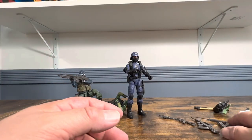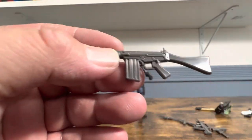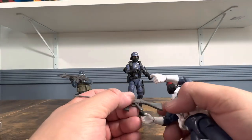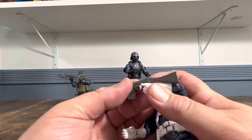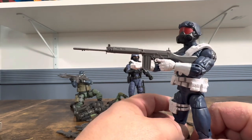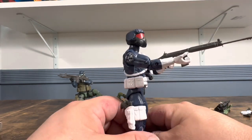This weapon I have no idea what it's called — someone can say what it is in the comments. I believe this is what the character in the Matrix was using at the beginning. Another long rifle — I love this rifle but you've got to find a big figure, something that's kind of got to be like Arnold Schwarzenegger. If I'm talking about Commando, you know exactly what I'm talking about.